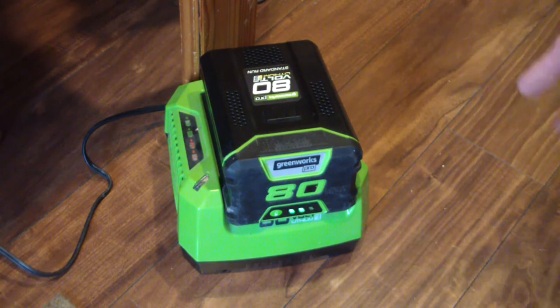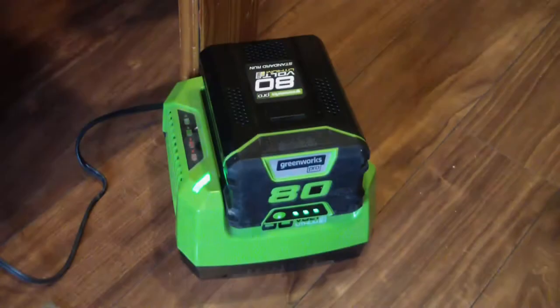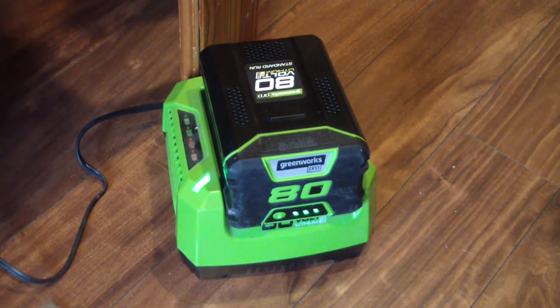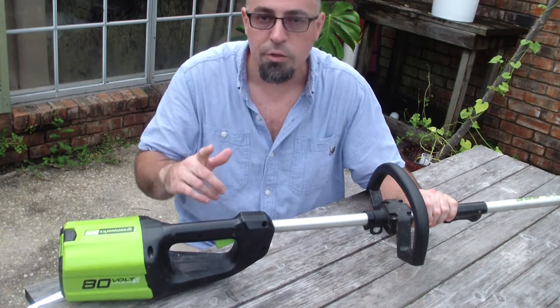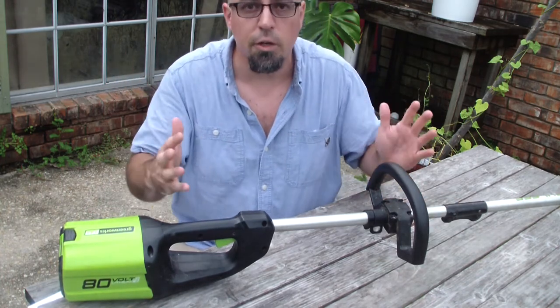It charges in about 20 to 25 minutes. I can do my whole yard front and back on just one charge, and it doesn't even take the whole charge to do it.